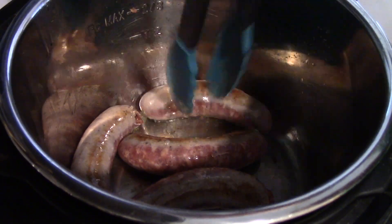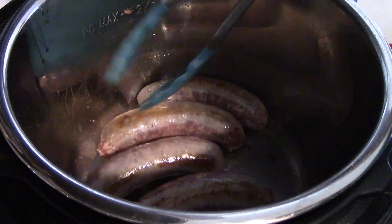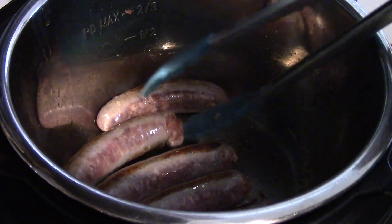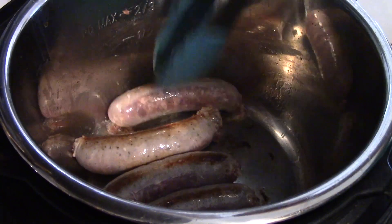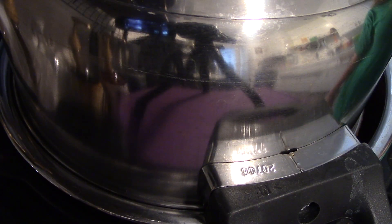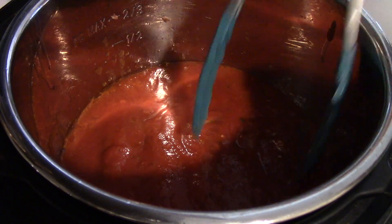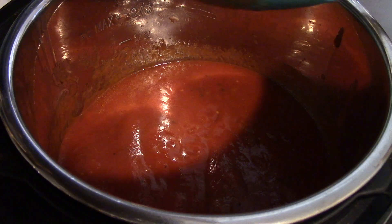All I am doing is sautéing my sausage in a little bit of olive oil, just browning it up on the sides, and that's going to help amp up the flavor a little bit. It's not necessary — if you don't want to sauté the sausage you can just put it in the sauce and let it slow cook for a little bit longer. This was a last-minute addition to my meal plan. I hadn't prepped anything in advance and hadn't even thawed my sauce out of the freezer, so I just put it in a pot and poured it in once it was thawed.